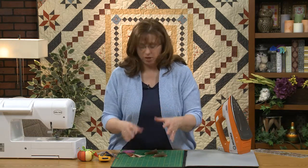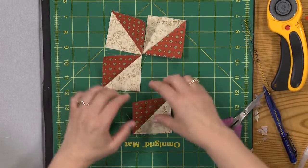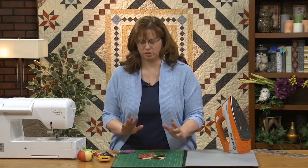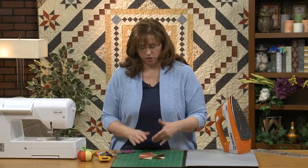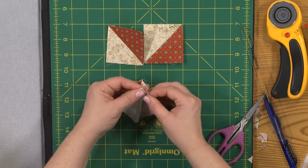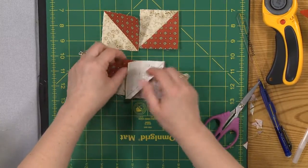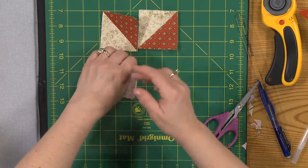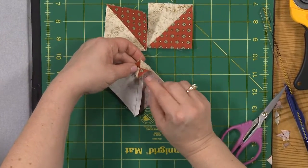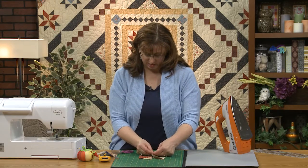Now I need to make my pinwheel center. I'm a big fan of laying everything out because my tendency is to sit down at the sewing machine — but wait, that's not right, I did something wrong there — and to avoid that, this is what I do. Because I've pressed everything towards the red, I can put these together and snuggle them into each other, and these will nestle right into each other because the seams are on opposite sides, and that is what I want.